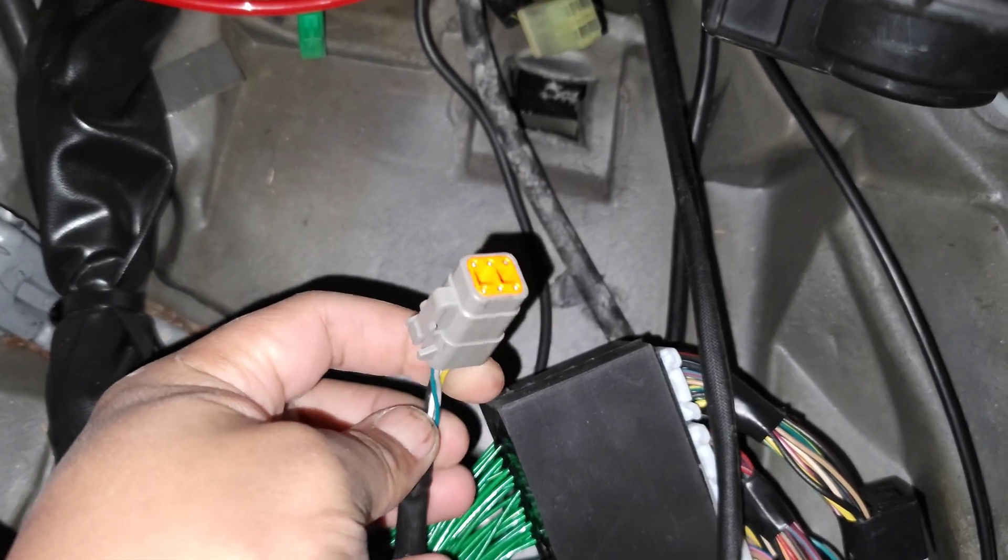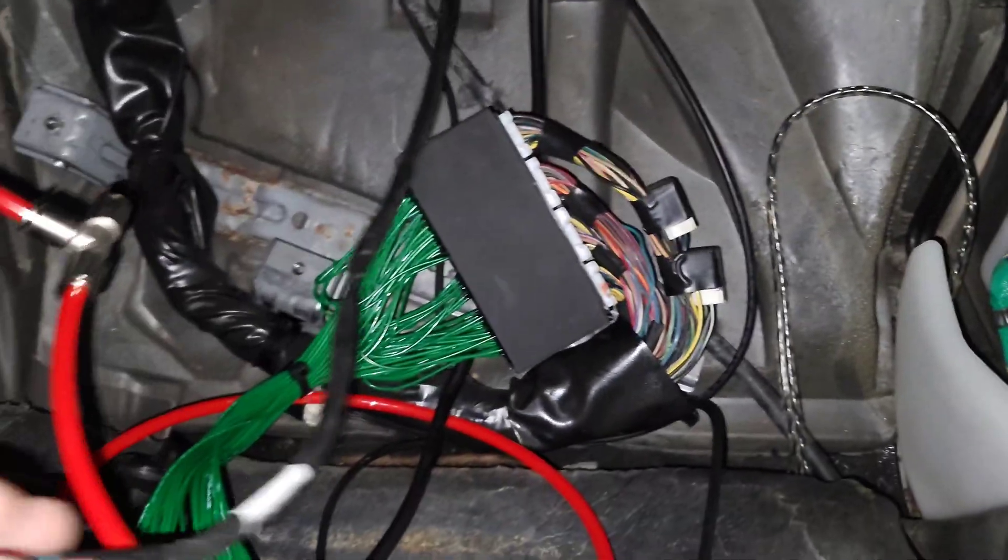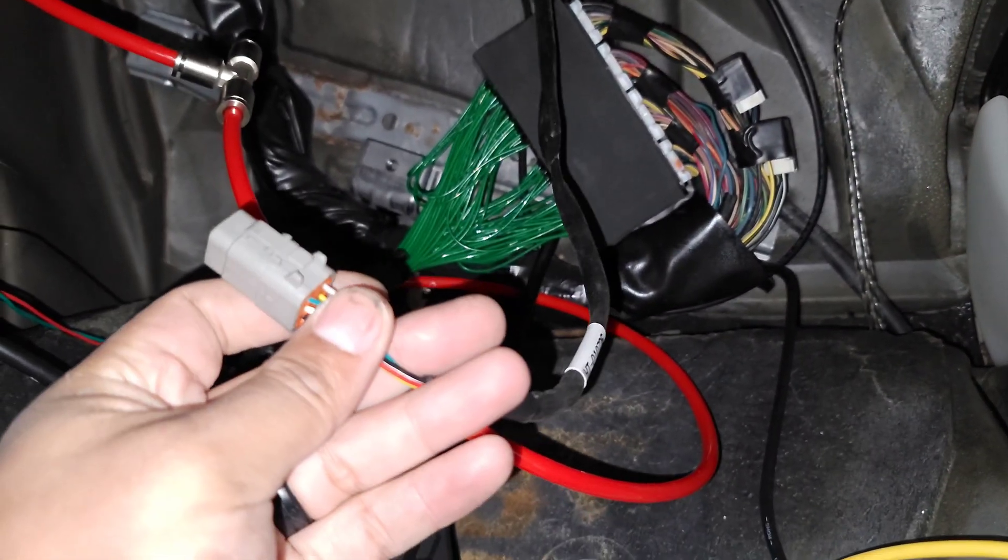Alright, success — I got that wire through the firewall. It came down and now it's going to go to the controller.